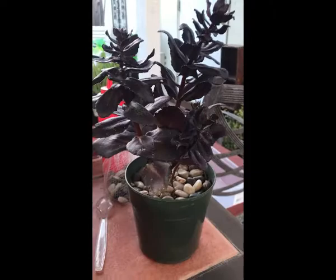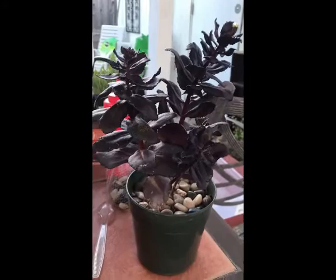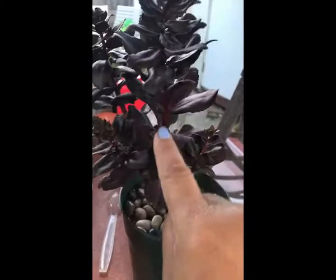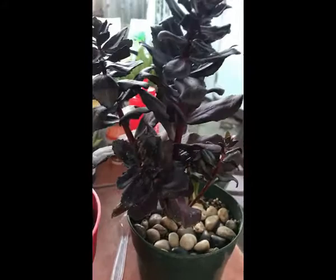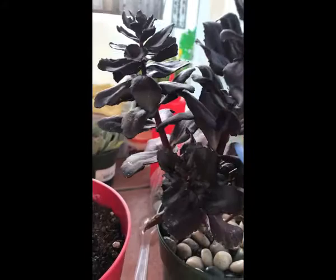Hi everybody from Napa! I just wanted to take a minute to talk about this lady over here that was very sick a couple of weeks ago. It was in a pot with other plants — in an arrangement — but I noticed that it was kind of droopy and the leaves were kind of dreary.